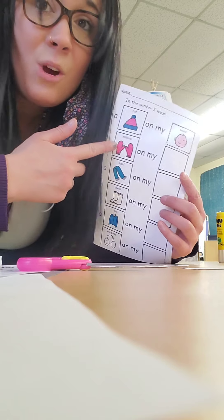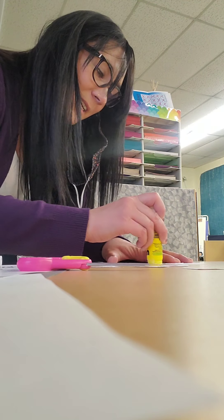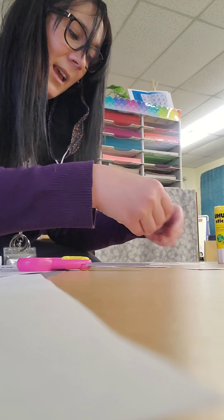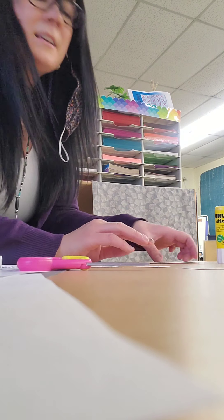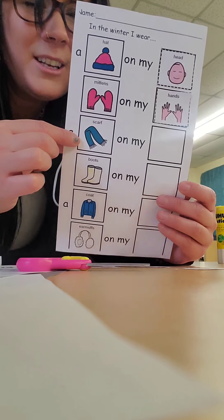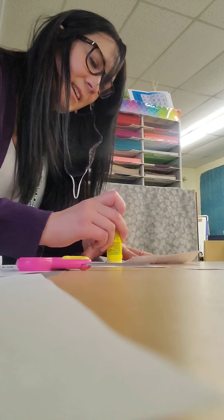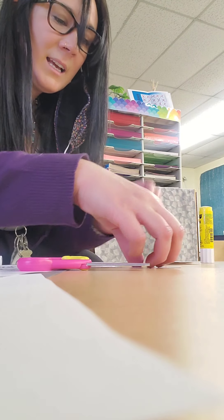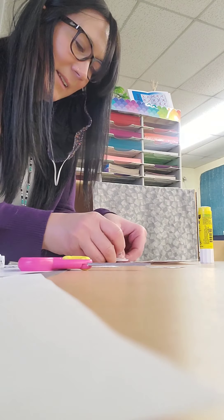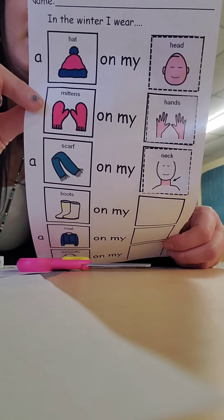Let's do it next with the mittens. Where do mittens go? They go on our hands. So I'm going to take my glue, put a little bit of glue, and I'm going to stick my hands on, just like that. Next we have a scarf. Where do scarfs go? They go on our neck. So I'm putting some glue and I'm going to find the picture of a neck and stick it on. There we go. Now we have three body parts matched — three more to go.